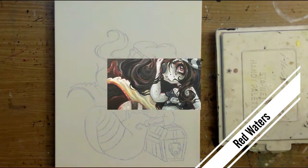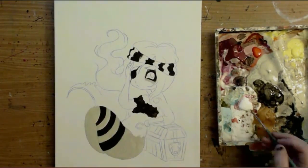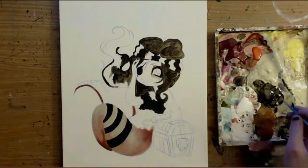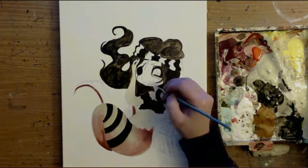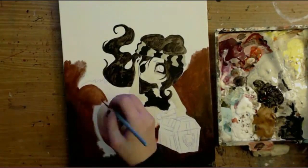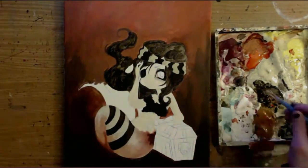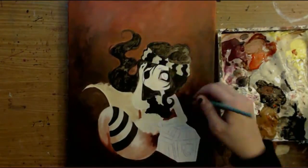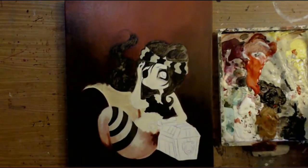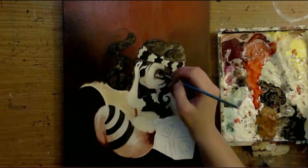Hey guys, Stagg here. This is my new painting of Red Waters. I've been in the mood for quite a while to do nautical themed things like sailor girls, pirates, and mermaids. I always have a million and ten paintings I want to be working on, but I wanted to work on this mainly because I wanted to play around with dark colors — I seem to get stuck on a lighter palette and just wanted to play with something dark.